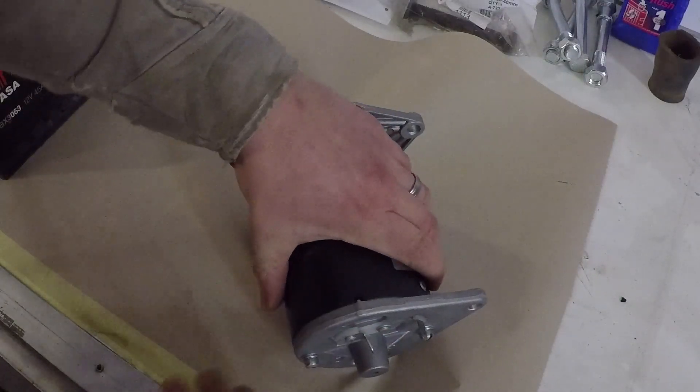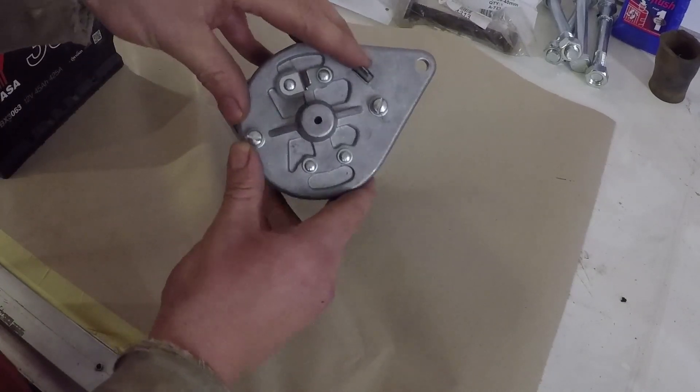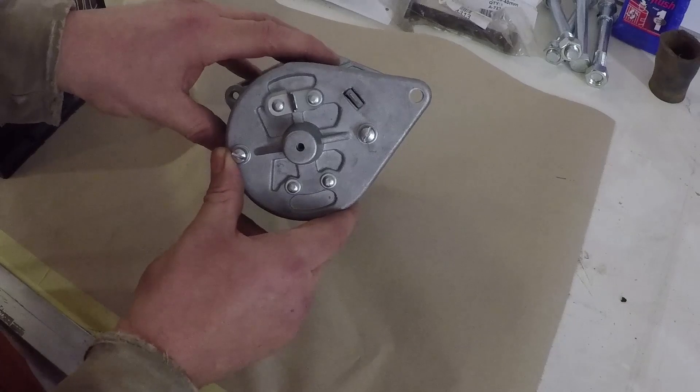So here we have our dynamo. We have two terminals on this dynamo: we have the power source which is the larger one, and the smaller one which is the field terminal. The field terminal is the one that we need to flash to polarise this dynamo.